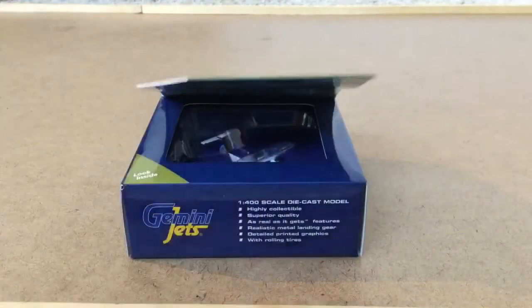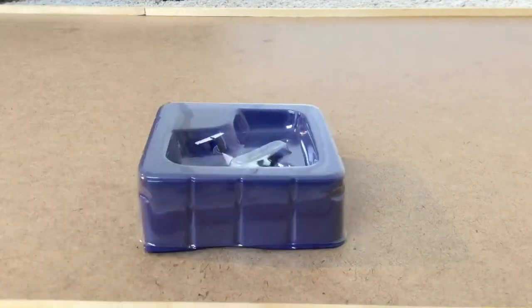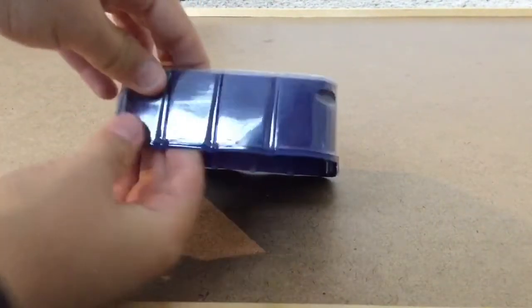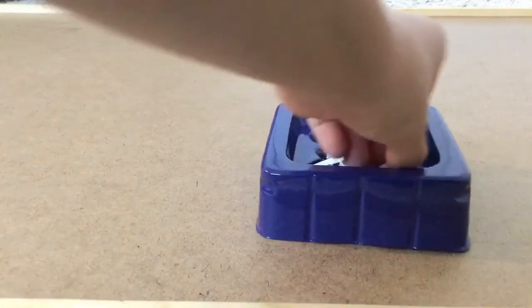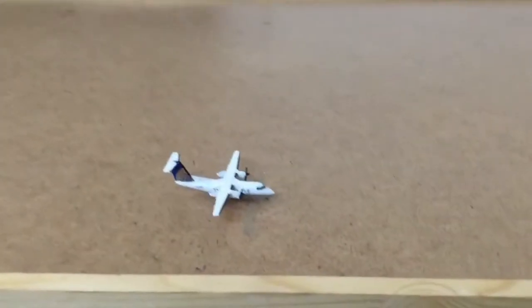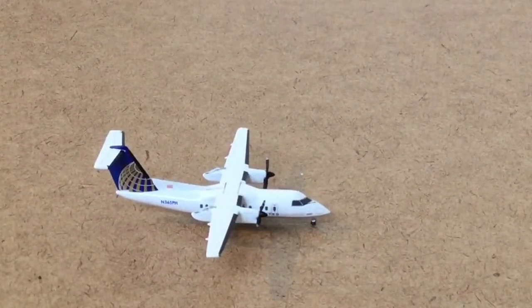Let's open the box up and look at the plane. Here is the little case — you could call it — that it's held in. It's just made out of plastic and the plane's in here. We'll take the plane out. The plane is very — it is pretty small — because this is a 1:400 scale model.